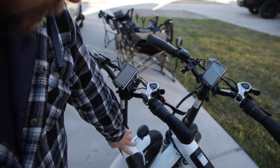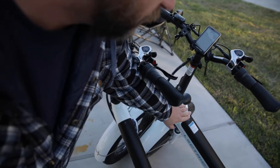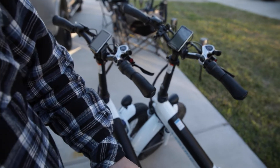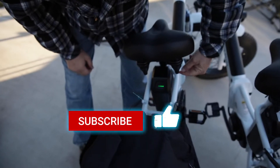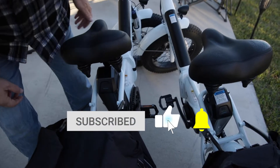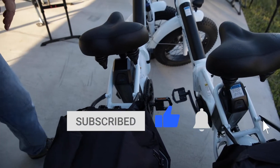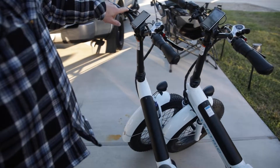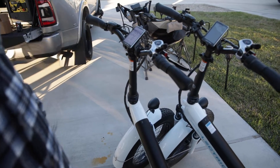I'm going to make sure the batteries are on — you can see the blue light comes on. The blue light comes on there. Now we're going to check the rear batteries and make sure they're on. That's on and that's on.